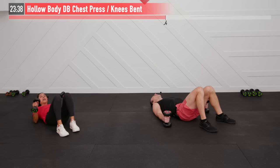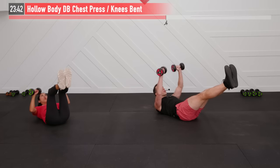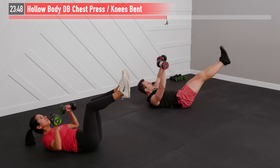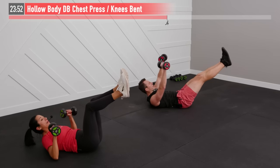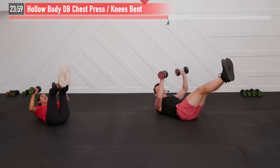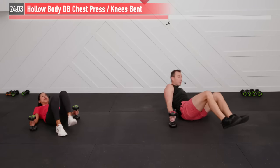One more! Starting in three, two, one — go! If you're feeling pressure in your neck, bring your tongue to the roof of your mouth — a nice tip for core exercises to relax your neck and make the core do the work. Not much left, push through. Two, one — break. Excellent! All done with that one.